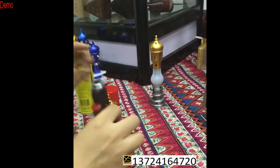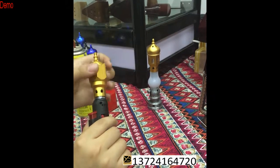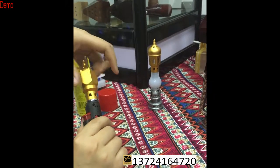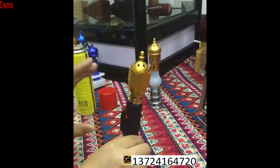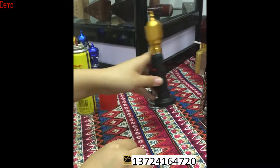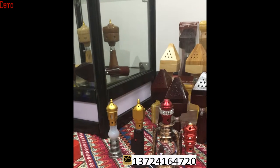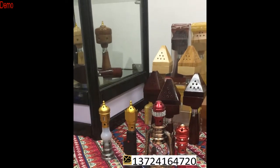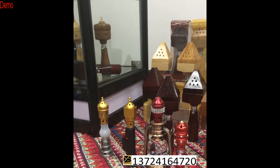So if you want to use an incense lighter, the most important thing is to know how to adjust it correctly. The incense lighter must have this part, so you need to know how to use it. Thank you very much. I hope you can enjoy your incense and your life. Thank you.